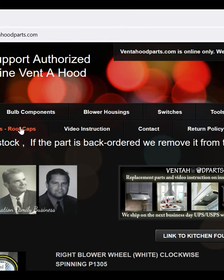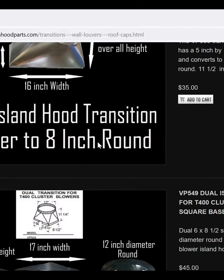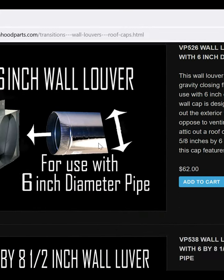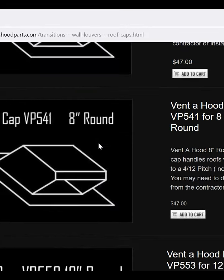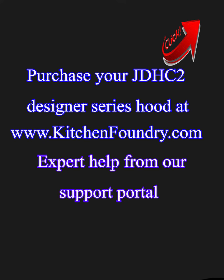Our last stop is ventahoodparts.com — click on the categories for transitions, wall louvers, and roof caps. There you'll find all the manufacturer's installation accessories including the back vent elbow, high flow wall louvers, and roof caps. In the top right corner of the screen you can click a link to our email form where you can ask us questions about lead time, cost, and availability. We are awaiting your questions — thank you.